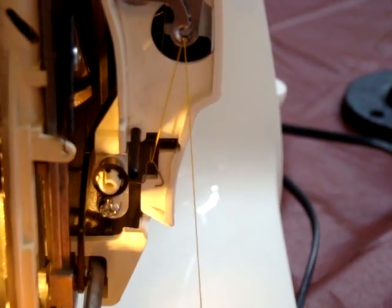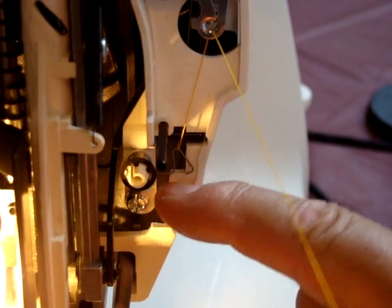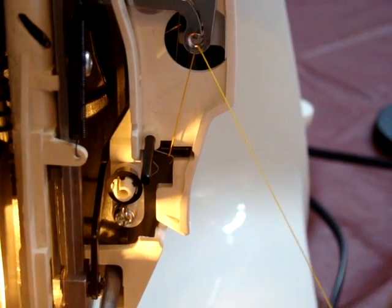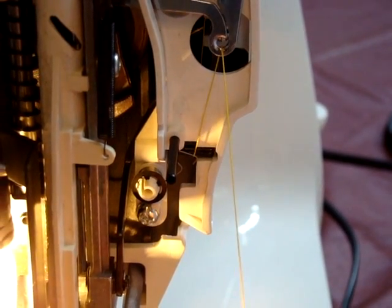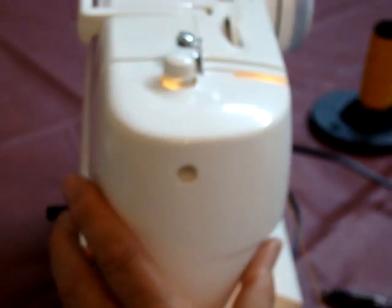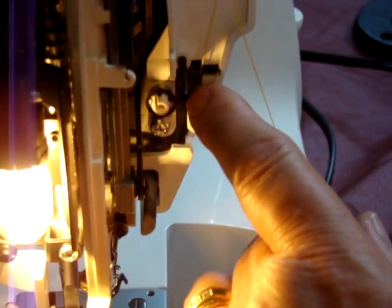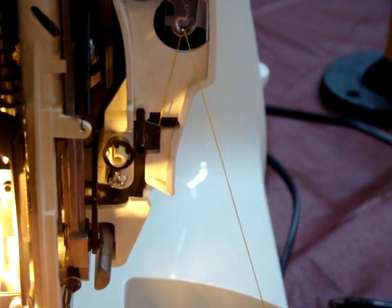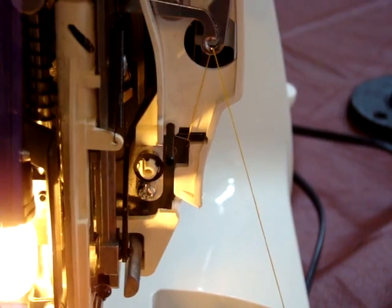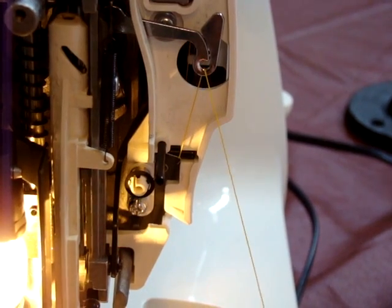On some occasions I have found that this spring gets stuck up into this vinyl section. So if you run into a situation where all of a sudden it's not sewing properly, remove the end cap — the cap where the screw is — and then check this to make sure it's not hung up. It's rare that it happens, but it can. I had a situation the other day after a thousand or so machines where a lady told me she was having a problem.